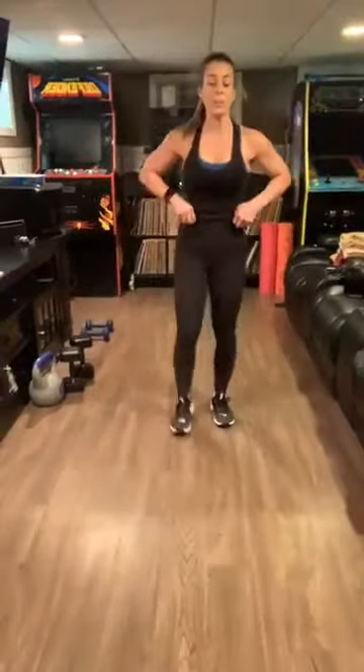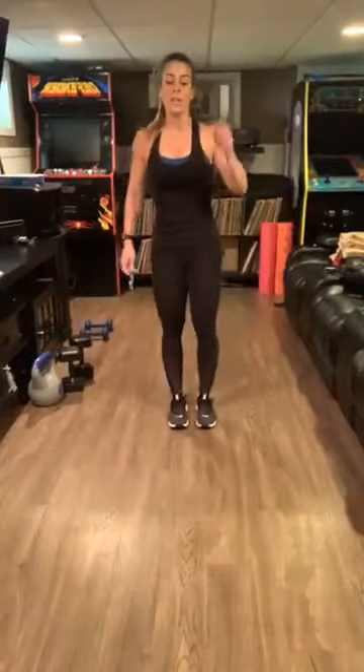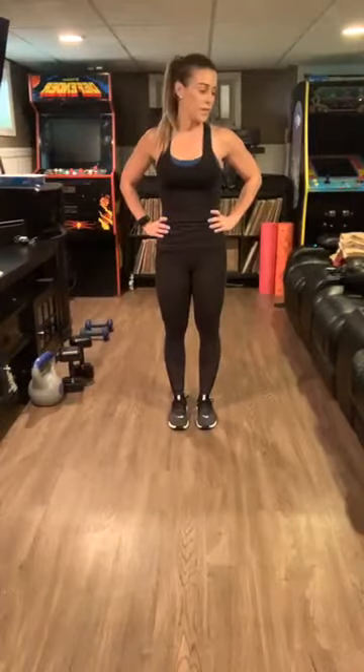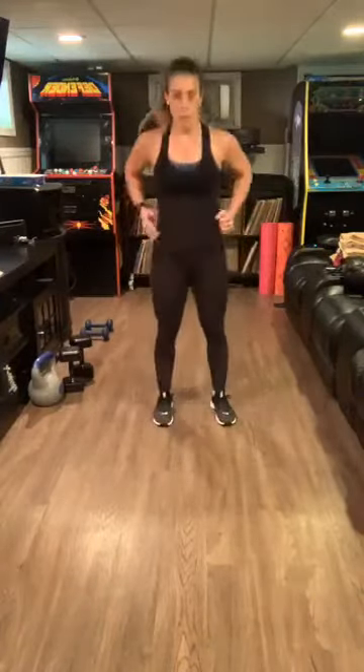15 seconds to prepare for the second round. Same concept — gorilla. Ten seconds, hopefully you hear the timer. Five seconds. Three, two, one — lunge it! Lunge it. This is for one minute now. Burpee.